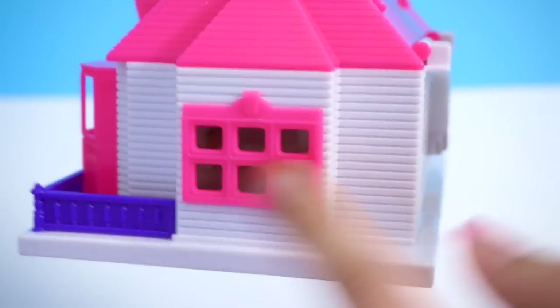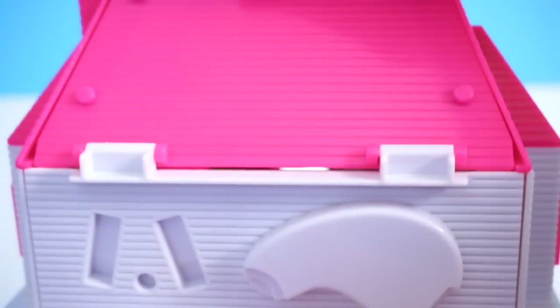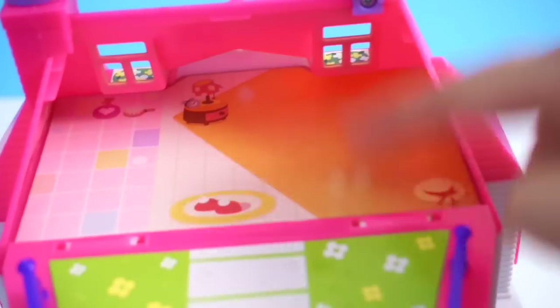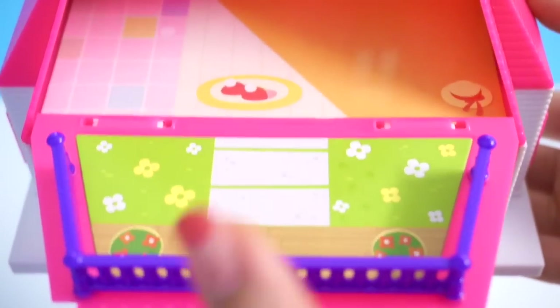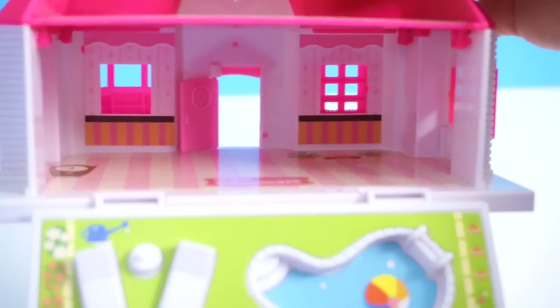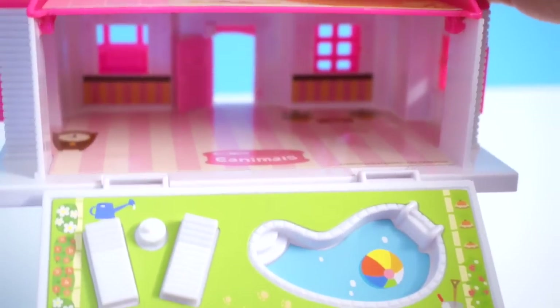Turning it around, there's another window on the side. Here is how it looks on the back. There's a little knob here, so you can hold this knob and pull — like so — and you have your second floor. The floor is already pre-stickered. Here is your little garden. And if you want to look at the first floor, you just have to pull this out a little further, and you actually have a pool. Here is how the inside of the first floor looks — all pre-stickered as well.